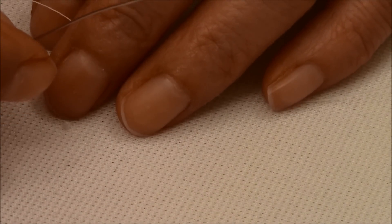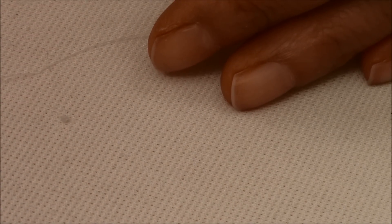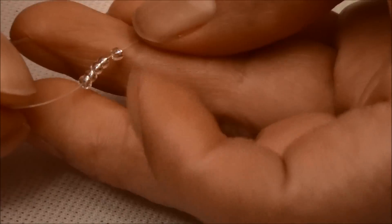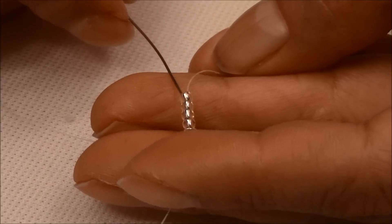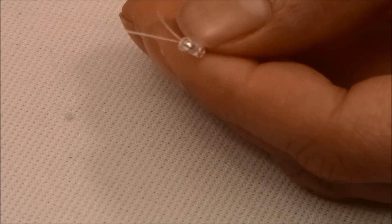To start out, you're going to thread your needle with an arm span of fire line and you're going to pick up 5 11.0s. There is a video on how to do this stitch — there's going to be a link in the description box, you can go check it. I'm just going to show you really quick. Pick up 5 and pass through the first two. This will form a circle.